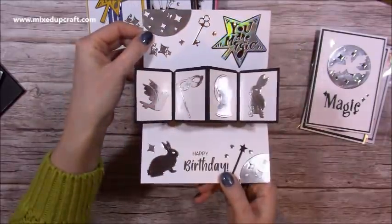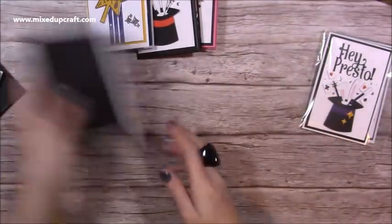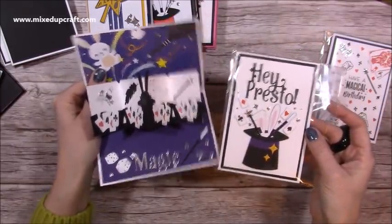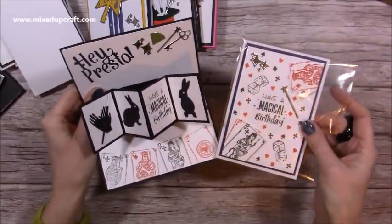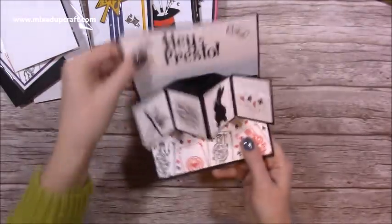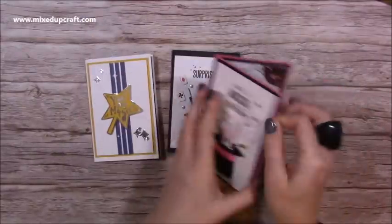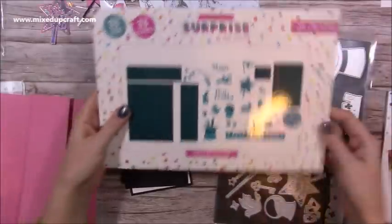These are going to be stuck onto my samples, so if you watched the launch when I was on Hochanda, these are some of the samples. I think that looks really cool. You can just see the different ways to decorate these. I'm really limited on time so they're quite basic, but it's been really nice to have some time and show you all of the detail you can create using the dies to make these really fun cards. So let me show you how to make it.